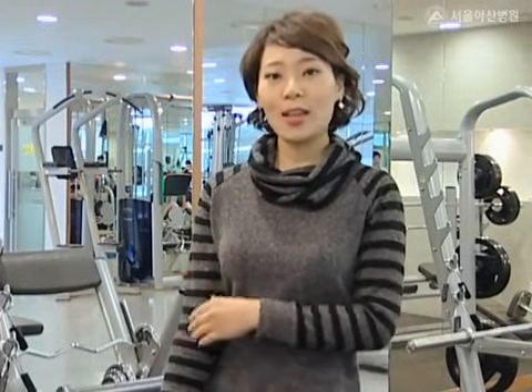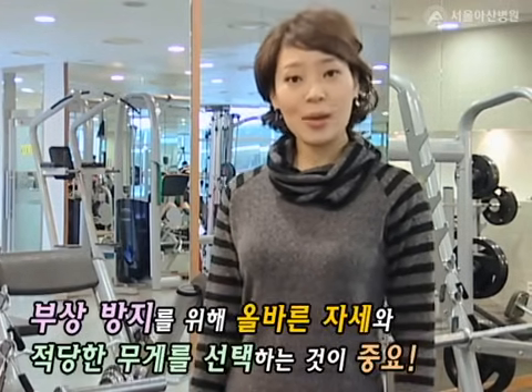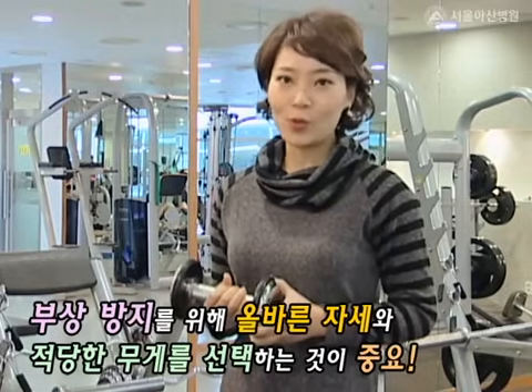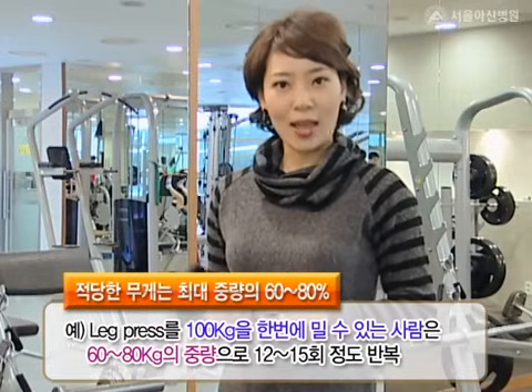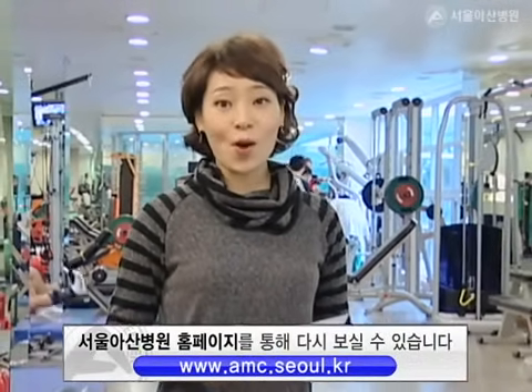근력 운동을 할 때 욕심이 앞서 무리한 중량으로 운동하는 경우가 많습니다. 부상 방지를 위해서는 올바른 자세와 자신에게 적당한 무게를 선택하는 것이 중요한데요. 적당한 무게란 한 번에 최대로 들어올릴 수 있는 용량을 찾은 후 그 무게의 60에서 80%에 해당하는 무게입니다. 초보자라면 가벼운 중량에서 조금씩 중량을 늘려가면서 자신의 최대 능력을 측정하는 것이 바람직합니다. 지금까지 건강플러스였습니다.